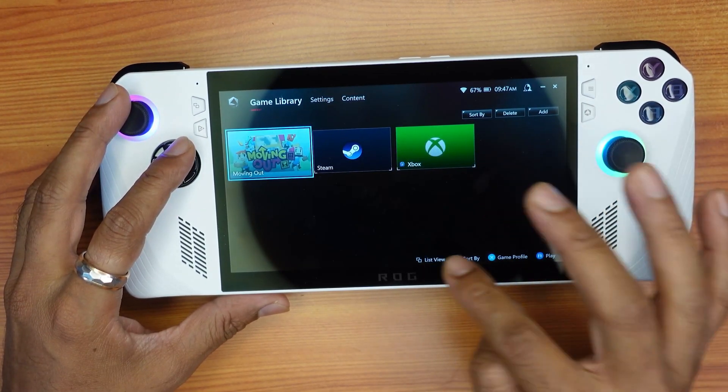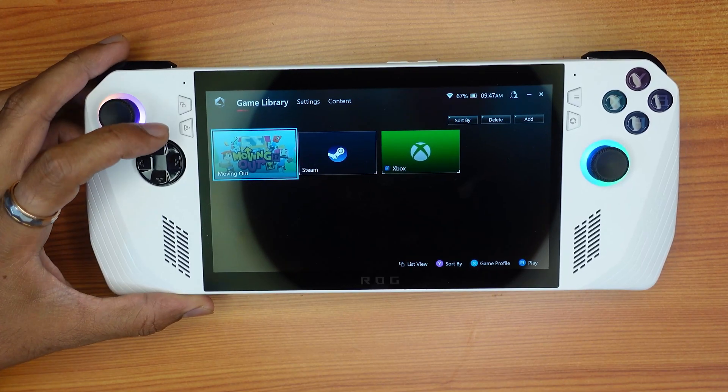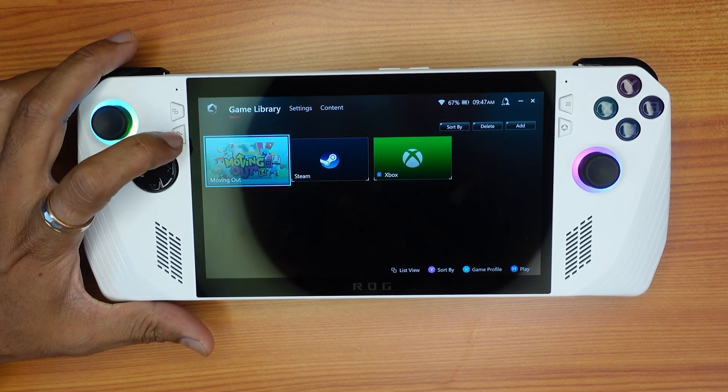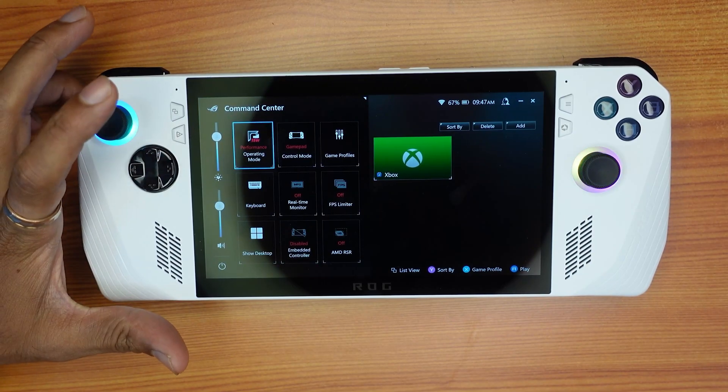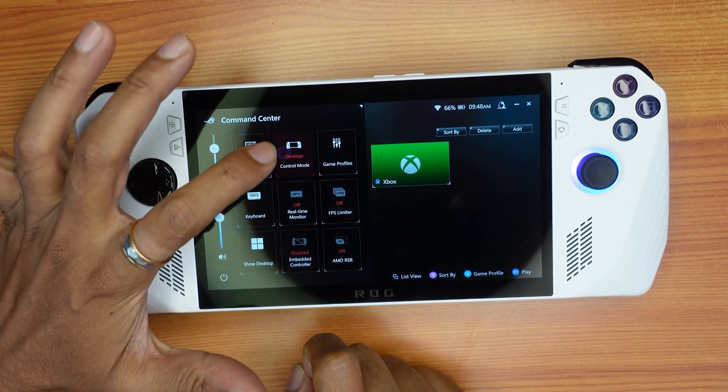So if you are not able to access anything with your controller and no buttons are working but touch will work — in order to fix that, what you need to do is press the Armory Crate button. I'm going to tap it. In this control mode, the control mode should be set to Gamepad or Auto.